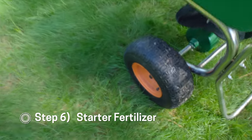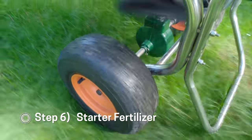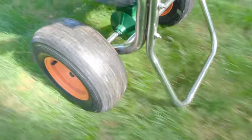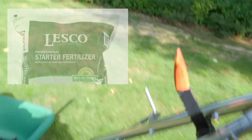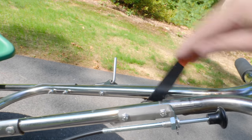Right after I put the seed down, I chose to put down a starter fertilizer. You want to use a starter fertilizer so that it doesn't burn your seedlings — starter fertilizers are designed so that won't happen. I chose to use the Lesko starter fertilizer, the triple 19 product. My end result is excellent, so I'm sure other fertilizers would work fine, but the Lesko was a product I used and will continue to use.